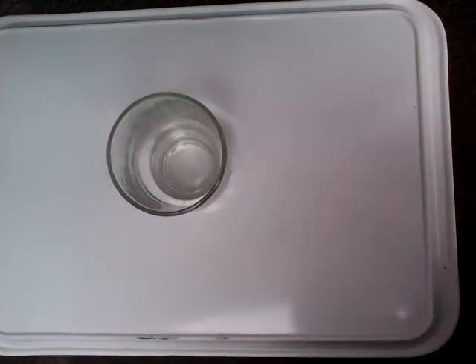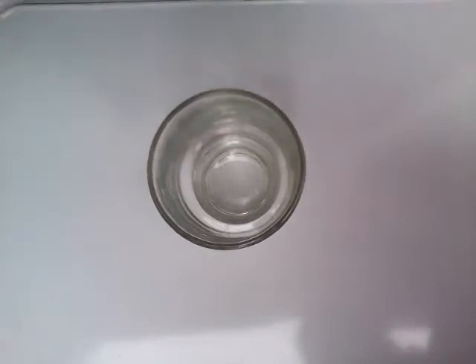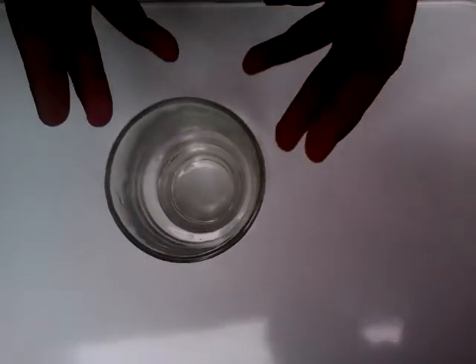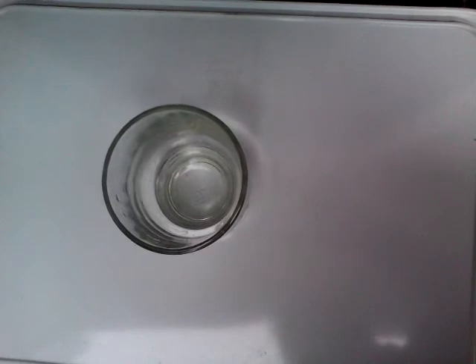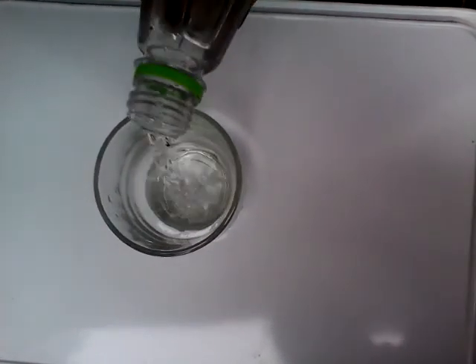Hi everyone, so today this is my first science experiment ever. In the video's title I said we are adding an acid and a base. The acid I chose is synthetic vinegar — as you can see this is the one I'm using — and I'm just gonna pour it into this glass right here.